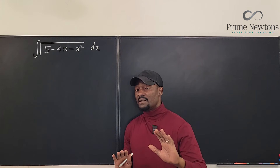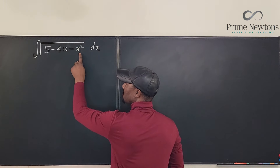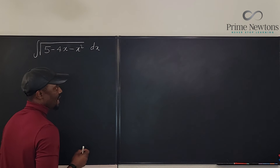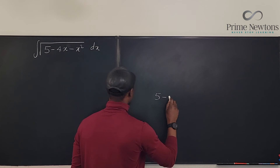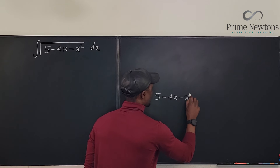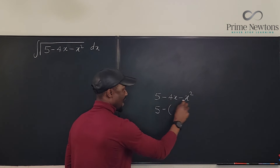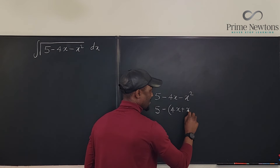So we're going to complete the square this way. Remember, your focus should be on the first two terms — forget about the constant for now. We know that 5 minus 4x minus x squared can be written as 5 minus, putting everything together, 4x plus x squared.